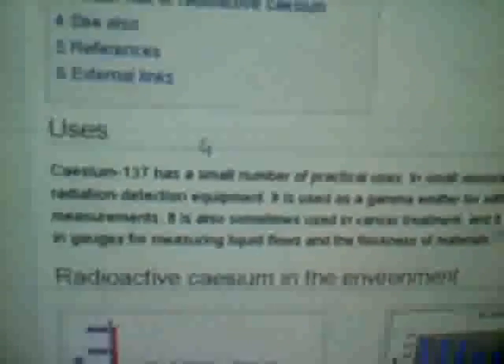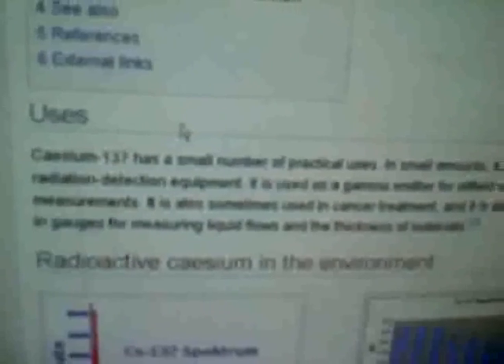Small practical uses and small amounts. It says you can use it to calibrate your radiation detector equipment. So if anybody's trying to calibrate their radiation detector equipment, it says CZM137 is used for it. I don't know how you get a hold of it, but...